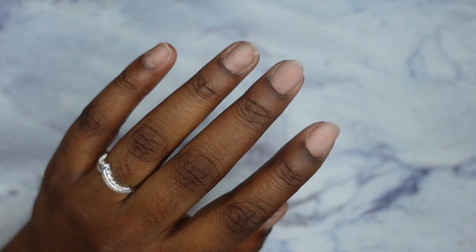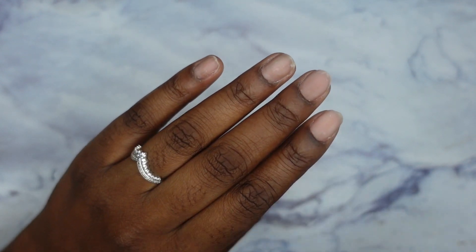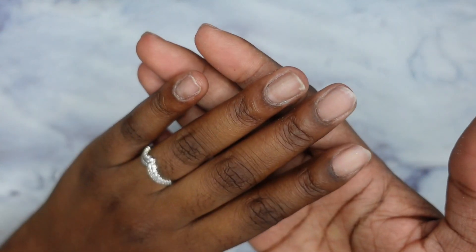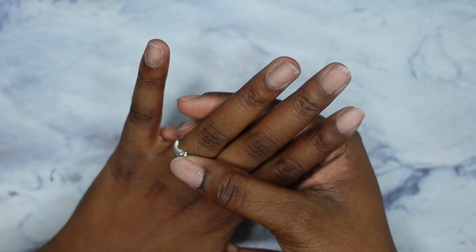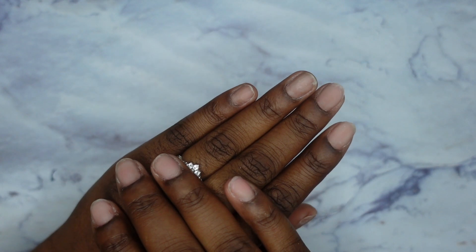Here are my nails. I'm not going to be showing you guys the prepping process because in my last video I take you step by step on how to prep your nails for poly gel. I'm going to do that off camera — if you haven't seen that, go check it out. I'm going to come back once I have base coat on my nails.